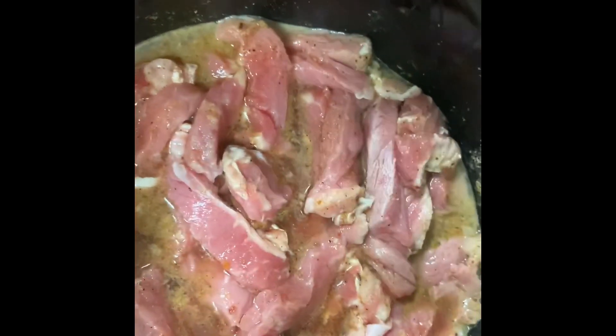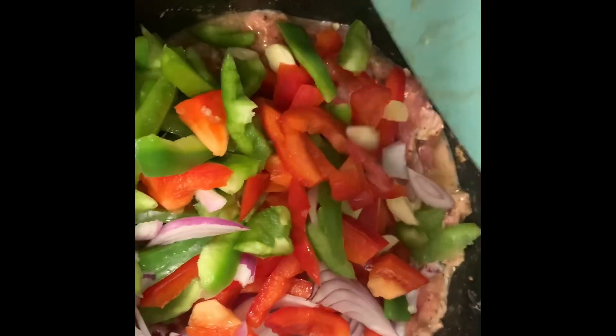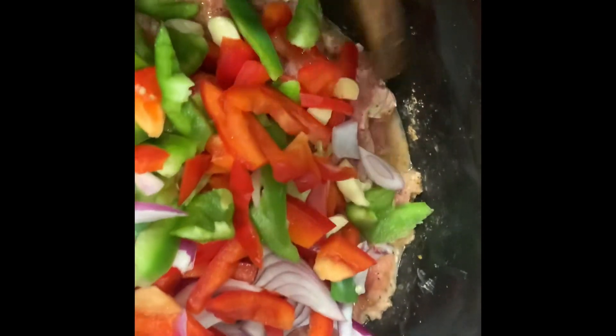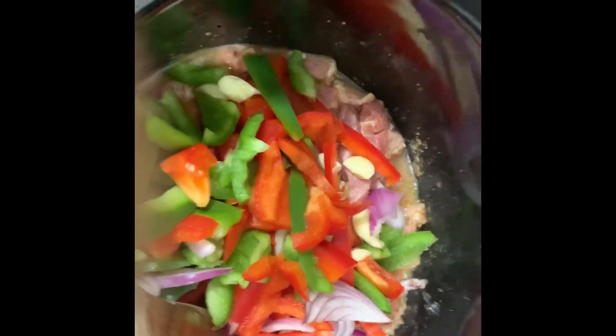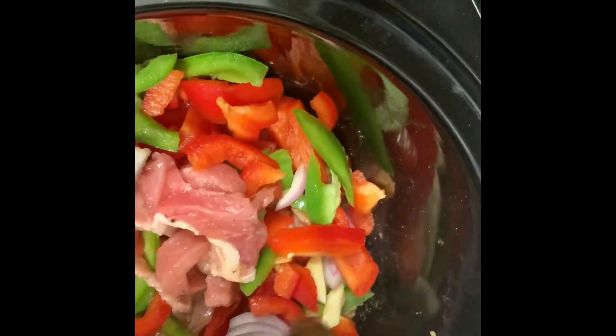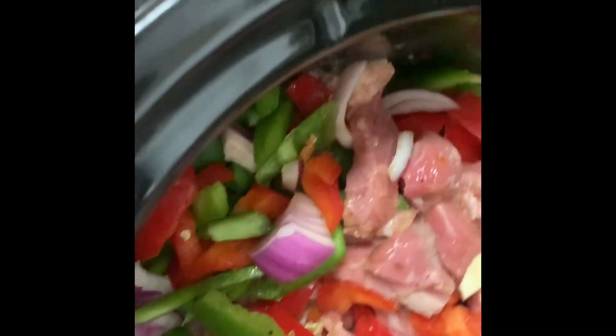The meat is starting to get simmered a little bit. I've chopped up everything I need and I'm adding it to the pot. We love peppers in this house — my husband and I both love bell pepper, so I go heavy on the pepper.